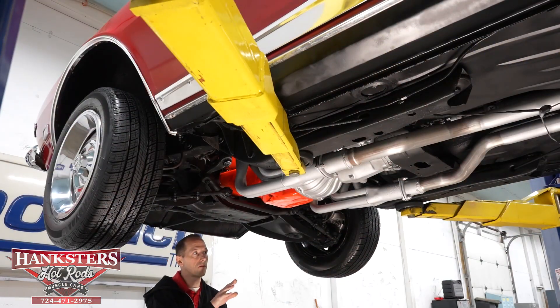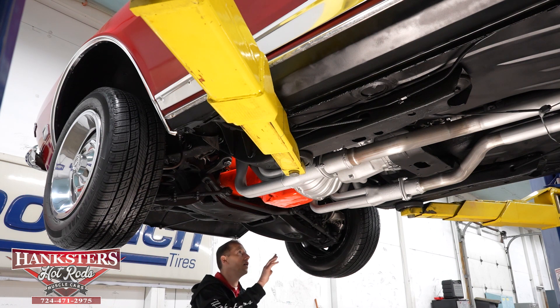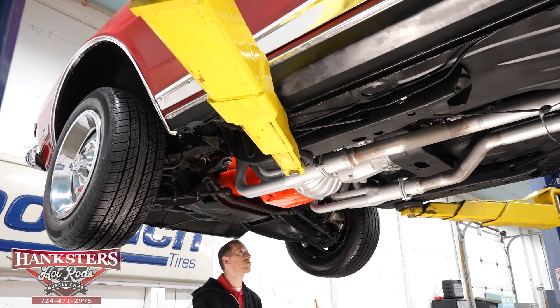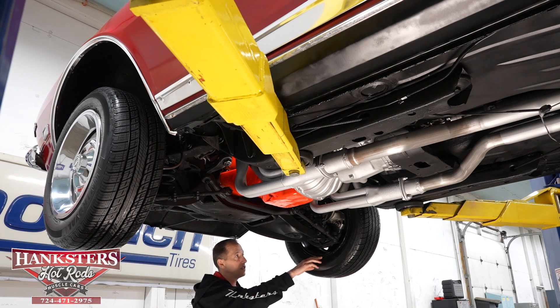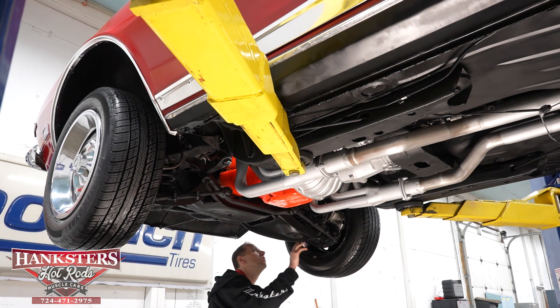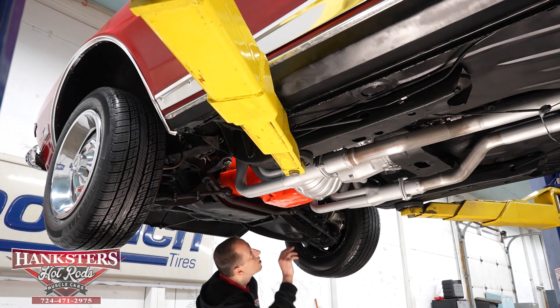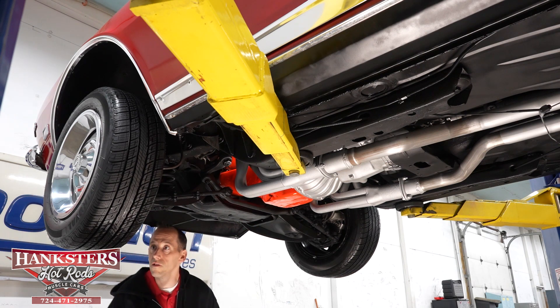With our '68 Camaro up in the air, we're going to go through the undercarriage as we normally do, starting at the front. Control arms look to be a stock style. We've got some KYB shocks on the front. We've got disc brakes on the front, drum brakes on the back. These are 15-inch steel rally wheels all the way around. There's a sway bar on the front. Our greasables all look to have been greased and well taken care of.